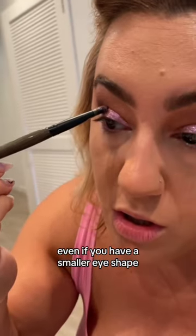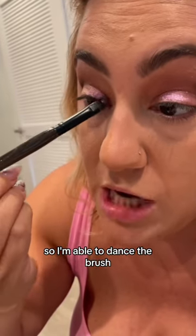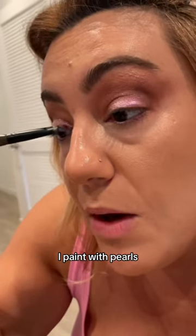You can see that even if you have a smaller eye shape, the brush is flat, so I'm able to dance the brush and the product. This is also a really nice, very full throttle eye paint with pearls — reflex pearls in it.